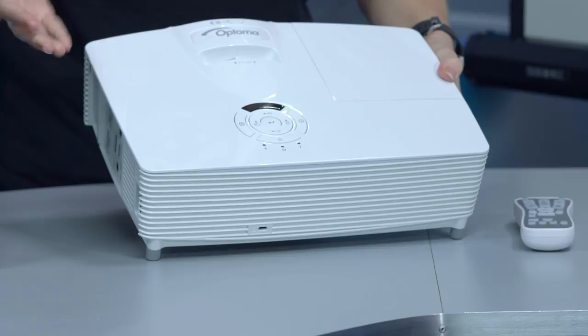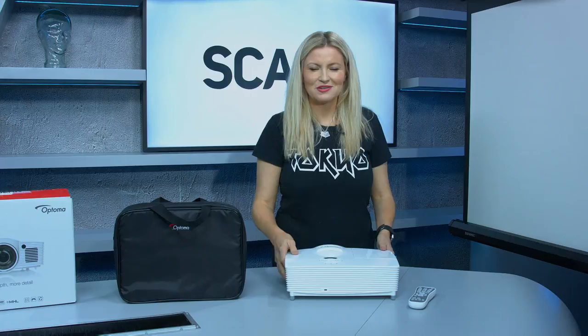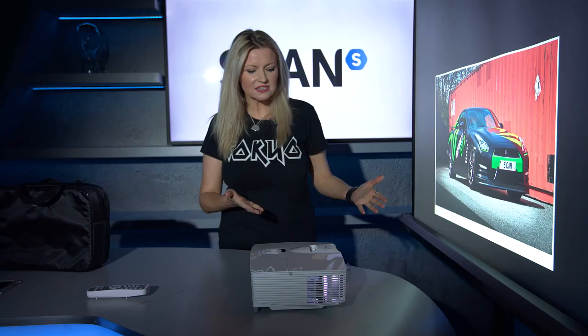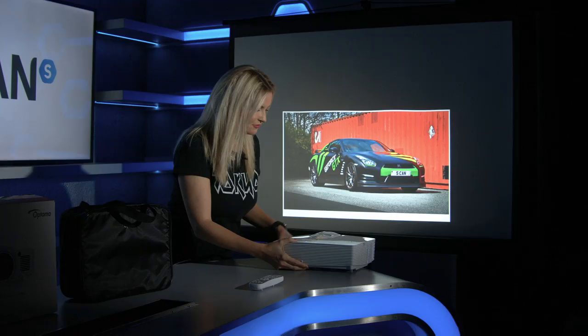The Optoma Derby also has an ultra short throw lens, so let's take a look at that and discuss what it means for you. We've turned the studio lights right down to show you the ultra short throw lens in action. You can see here that the projector is really close to the screen and you're still getting almost a 35 inch picture, which is really clear.